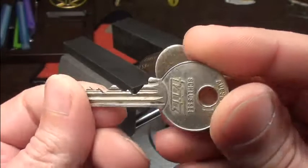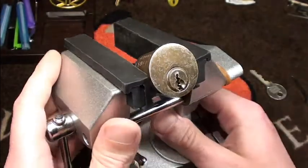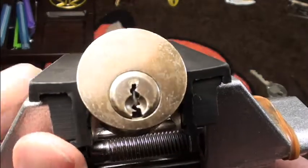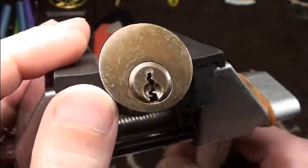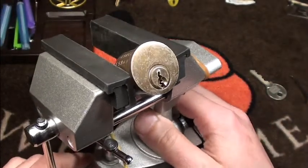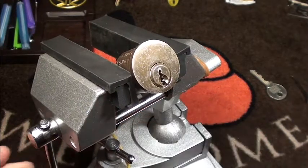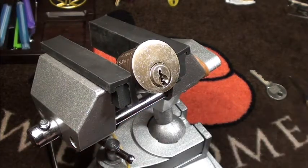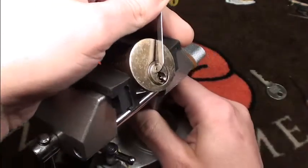No idea what this is — pretty tricky lock. I've actually clamped it in the vise here. You can see the warding is very nasty. But let's give it a try. It's probably a standard lock. We both have no idea what it is, what brand it is.